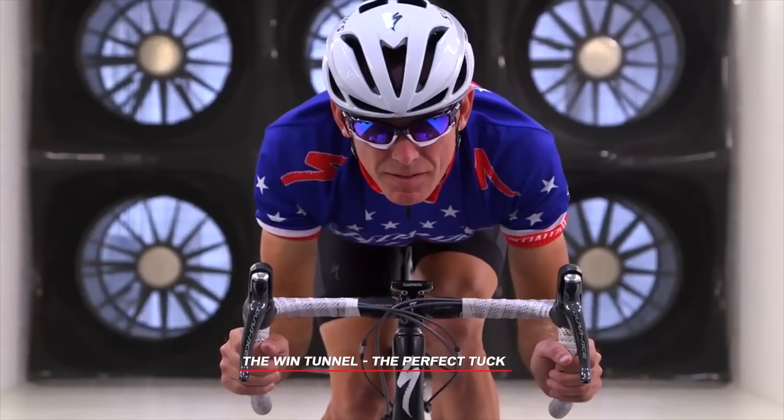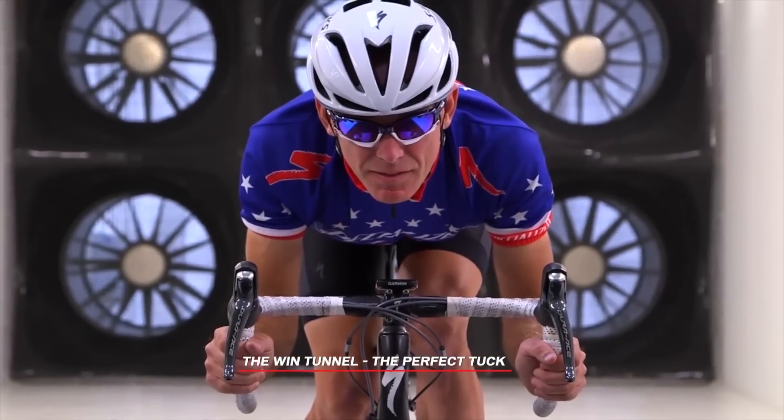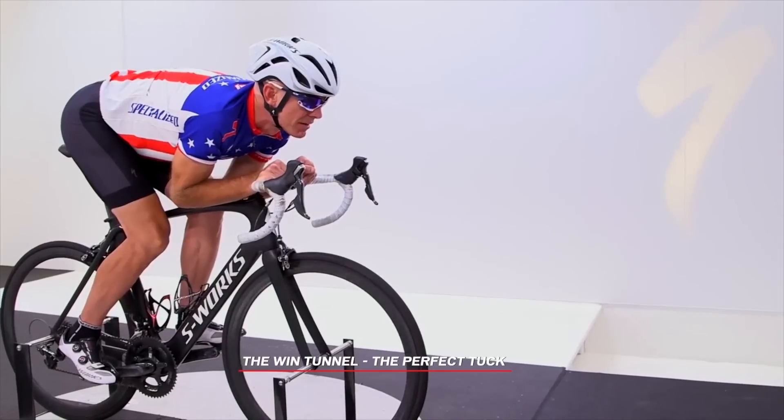When completely spun out, Cam couldn't have gotten really any more aggressive, but when he wasn't, there's a chance he could have tucked a little bit more. They did shoot a video with Don where they tested a whole bunch of different aggressive descent tuck positions, so check out that video to see the results.